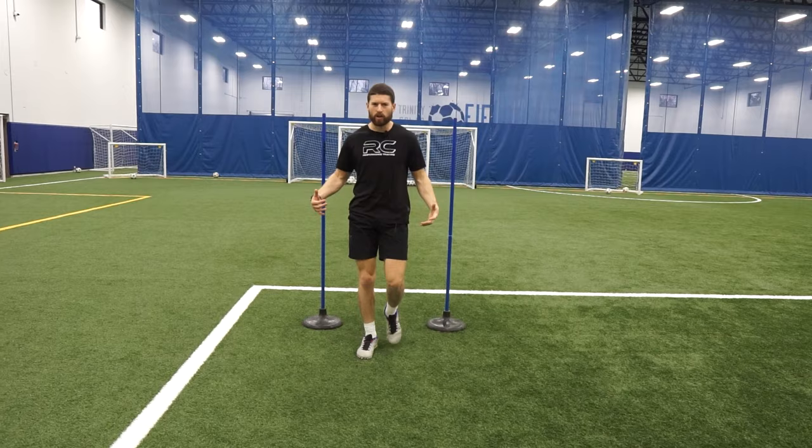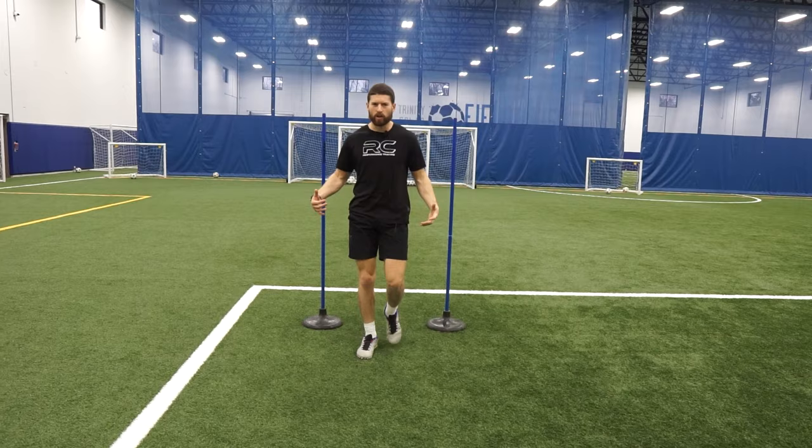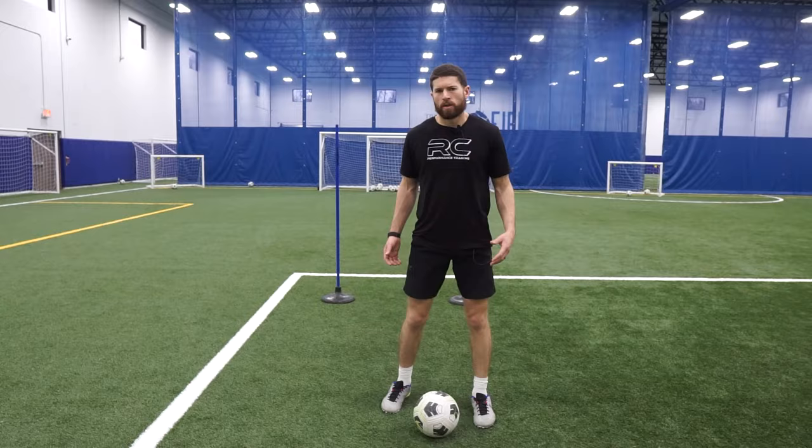Nothing crazy — I'm just getting reps. I'm on my own, no one around, just getting touches, hitting targets, just building my confidence. That's what training alone is all about — just building that confidence and getting reps in.